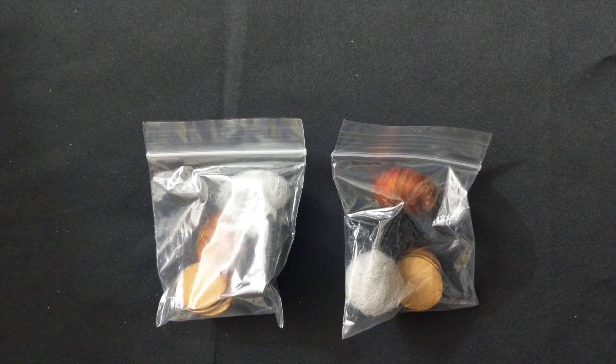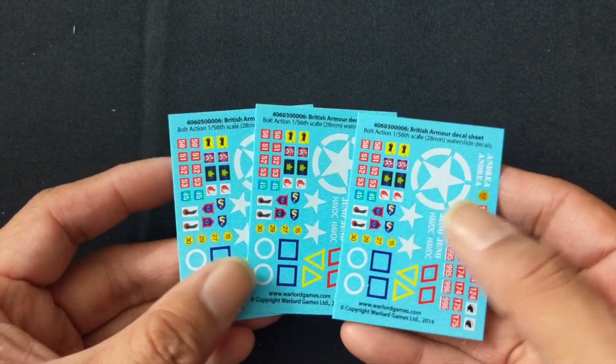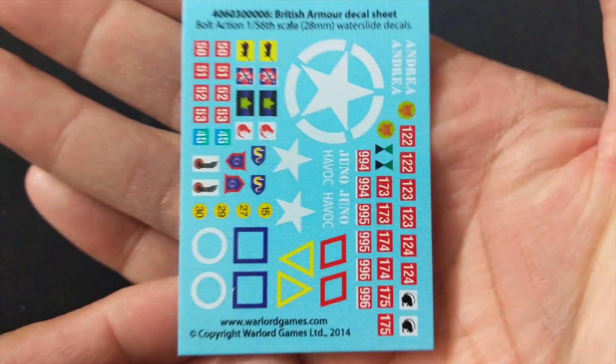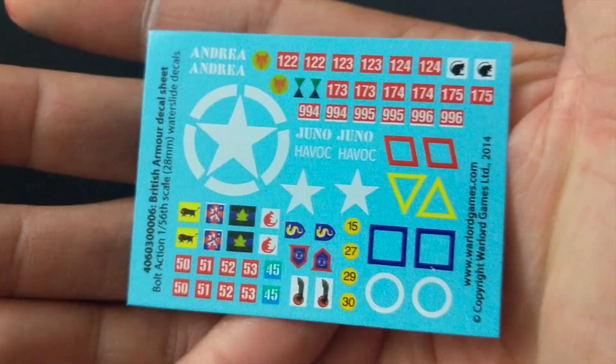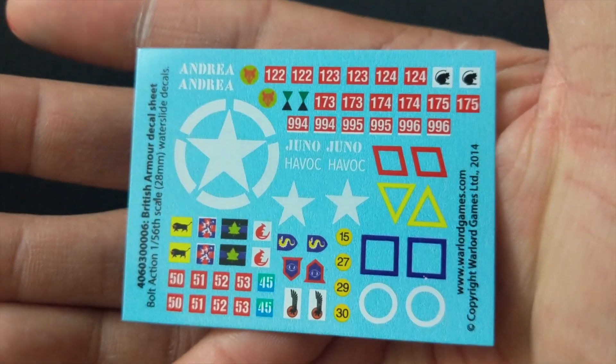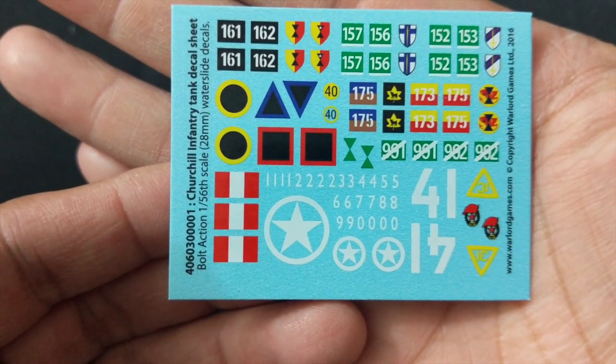Next up is the ubiquitous smoke and fire markers — you get two baggies of these. You also get three of the standard British armor decal sheets and three of the Churchill infantry tank decal sheets.